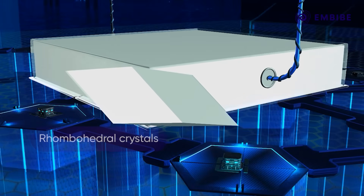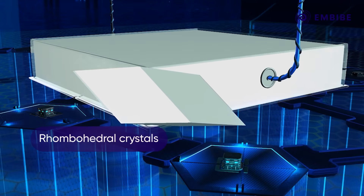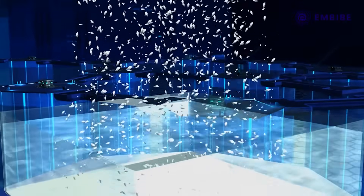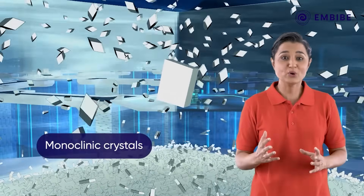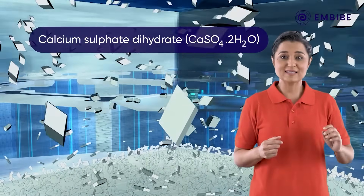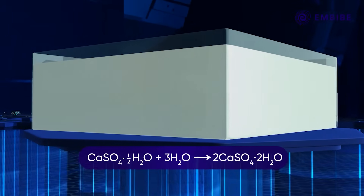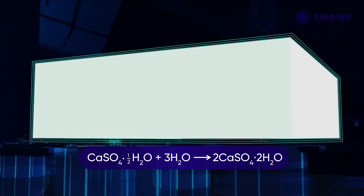Plaster of Paris comprises rhombohedral crystals of calcium sulfate hemihydrate. On being added to water, these crystals change into monoclinic crystals of calcium sulfate dihydrate, CaSO₄·2H₂O. These fine needles of dihydrate get interlocked to form a solid mass which occupies more space.